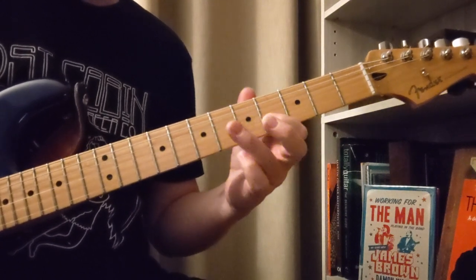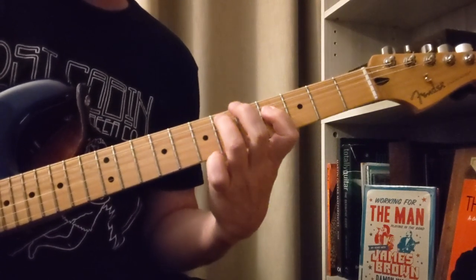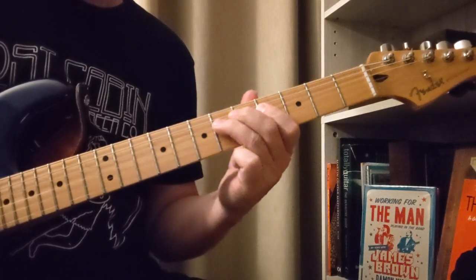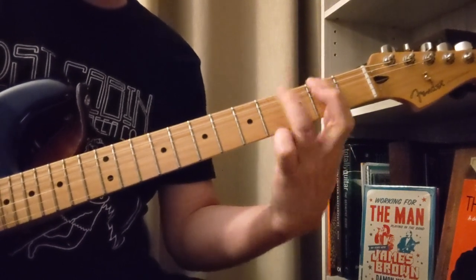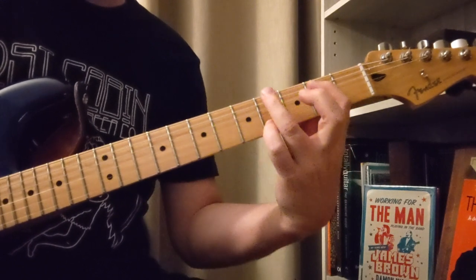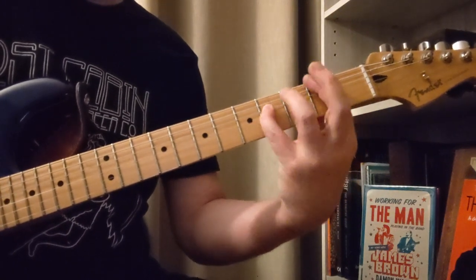A little slower on that. And then we got like pick-up notes there before that. So that was 6, 4, 6, 4 on the A. And then 2, 4, 2. And then 4, 2 on the E.